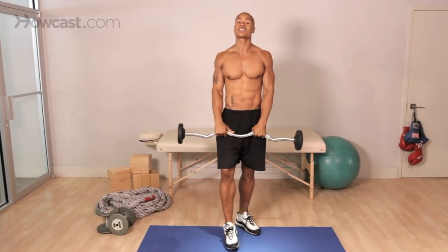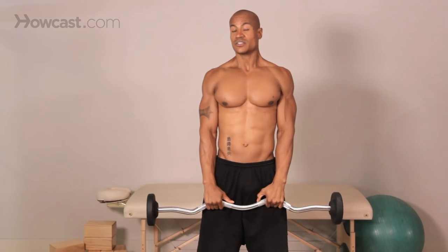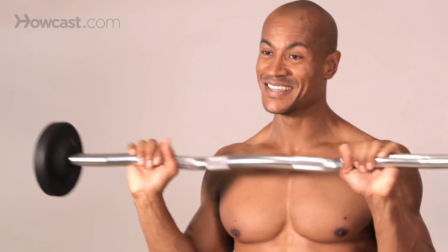In all reality, you get these same exact muscles when you do a regular deadlift, a bent knee deadlift, so I would recommend doing those over this any day. This is something I would leave in the tool shed, guys, but if you want to know how to do it, that's how you do it. Stay safe and have fun.